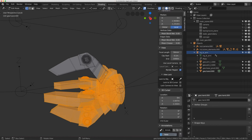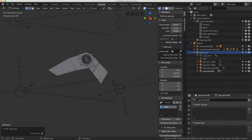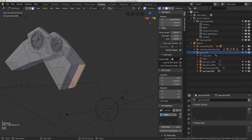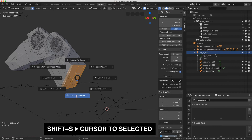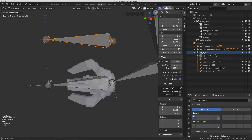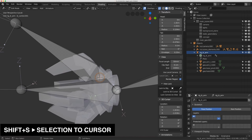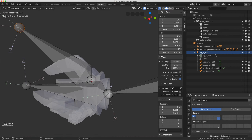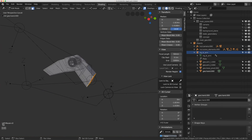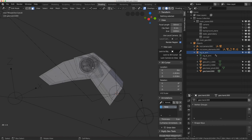I'll do Ctrl-I to select the inverse and hide that. I want the first joint to be right on the base, so I'll hit 3, select those faces, and do Shift-S > Cursor to Selected. Then I'll exit edit mode, select the rig, select the head of the new bone I made, and do Shift-S > Selection to Cursor — that's now in place. For the next bone I need it at the hinge, so I'll select the geometry, then Alt-A to deselect.